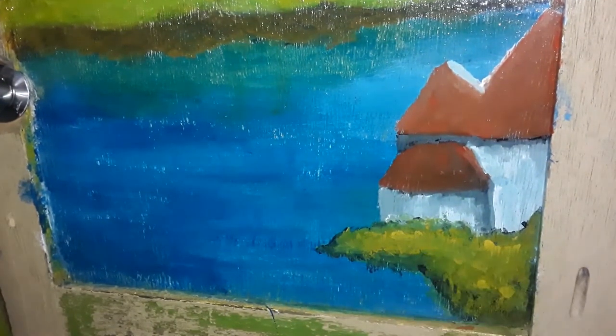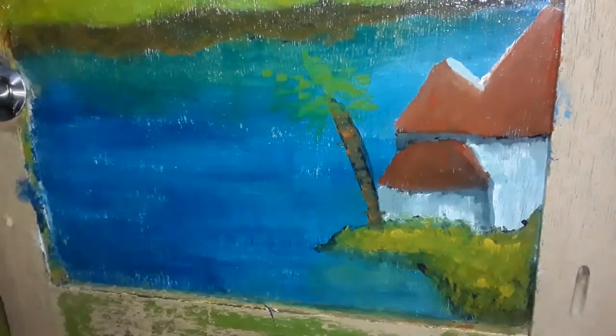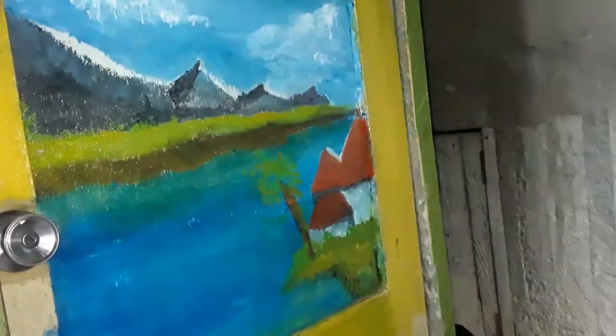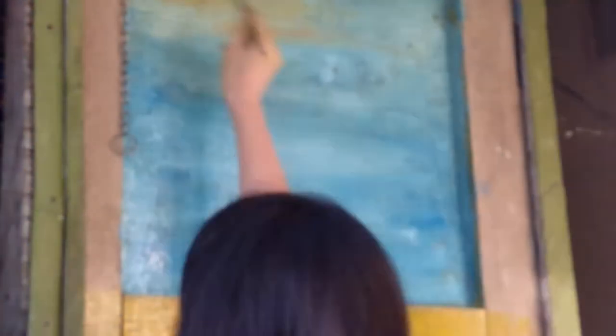Good morning guys! So it is Day 2, and it is currently 5:26am. Ito tuloy na yung painting ko. I have bad news kasi — natapon yung paints ko, kaya hindi ko na magagamit lahat ito. So now, I decided to change the white and blue into reddish orange, which is usually the color of the sky during sunset.